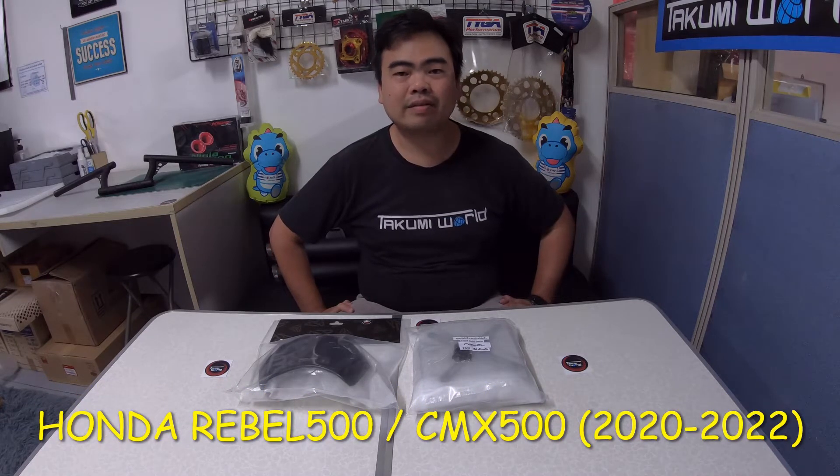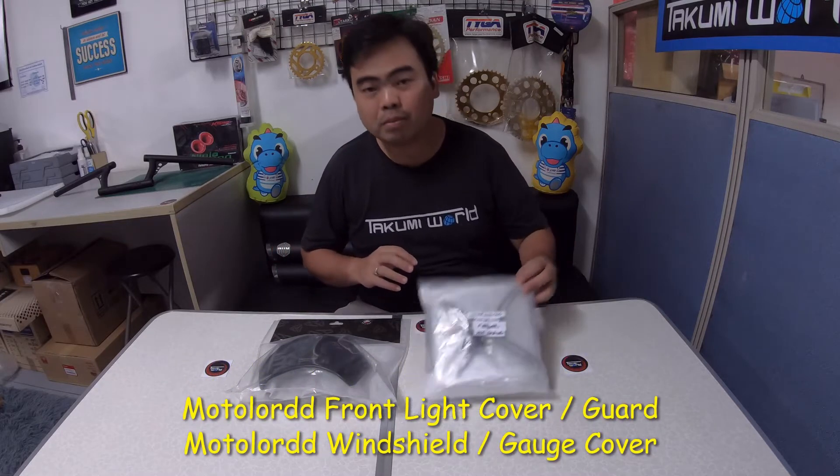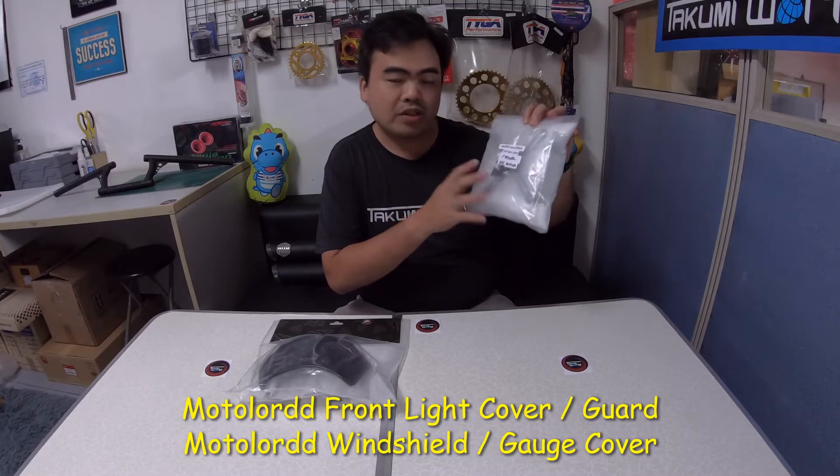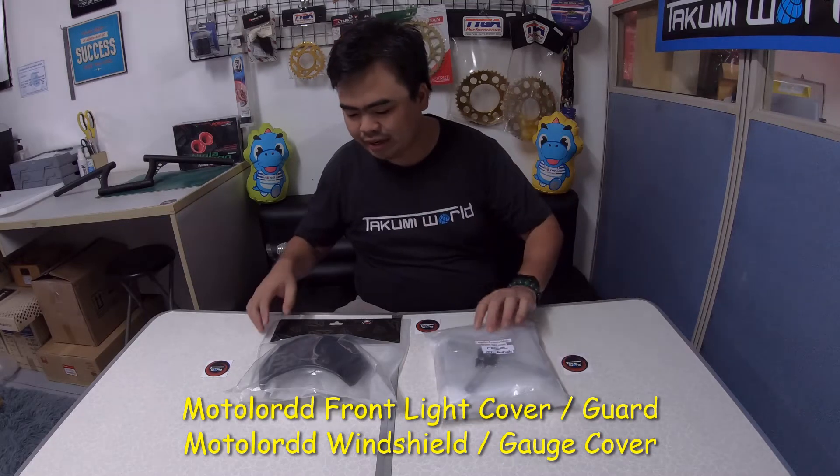Hi guys, welcome back again to our channel. Dave here from Takumi's World International. We're here again to review another accessory for the Honda Rebel 500 or CMX 500. What we have here are the Motolord front light cover — this is the new version — and we also have the Motolord windshield.